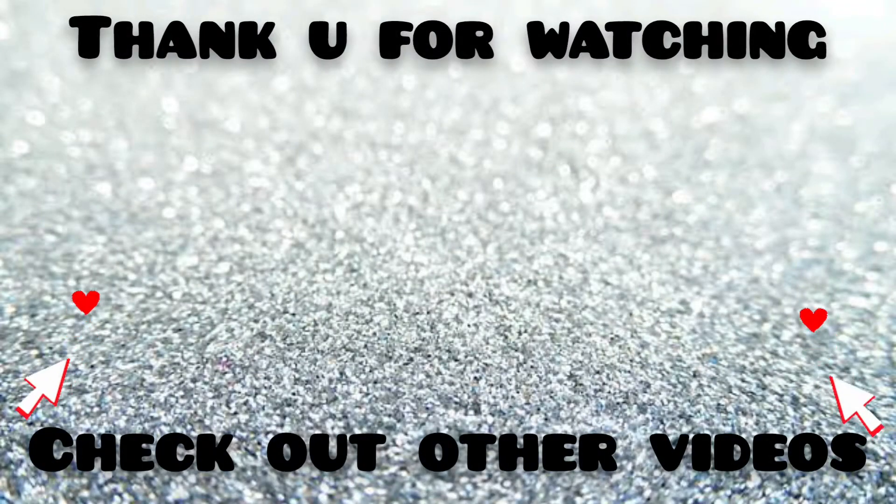So, in this video, please let me know your thoughts in the comments section. Please like, share, and subscribe. Thank you so much for watching my video. See you next time!